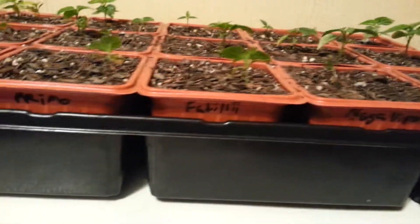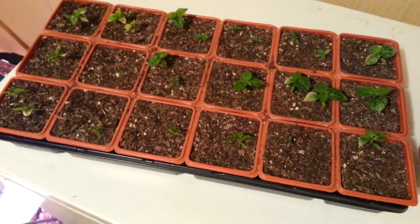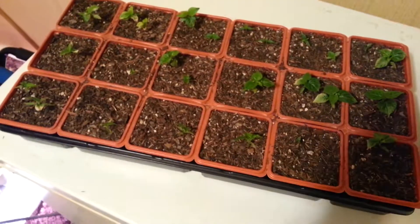Here's my setup: Morugas, Naga Vipers, Fatalii, Primos, Trinidad Scorpion Chocolates, Fatailis, and Habanero Reds. That's my setup, and thanks for watching. Wish me luck and thanks for the support, guys. Thanks for the help and all the info.